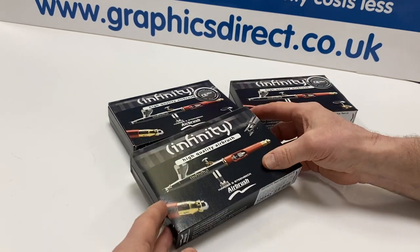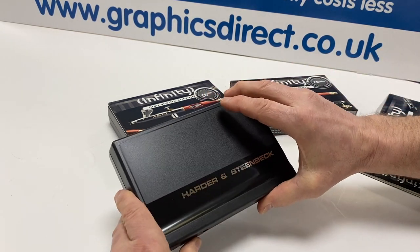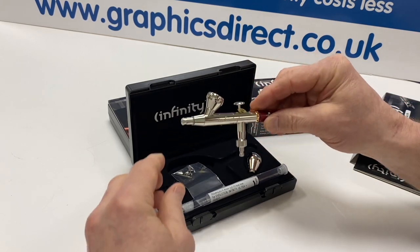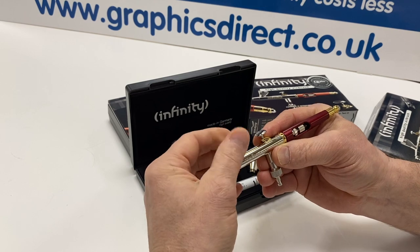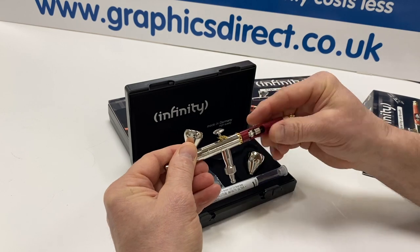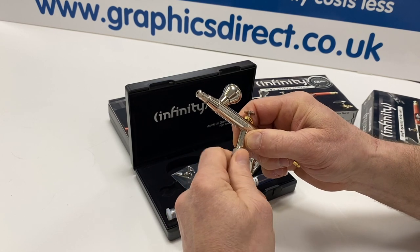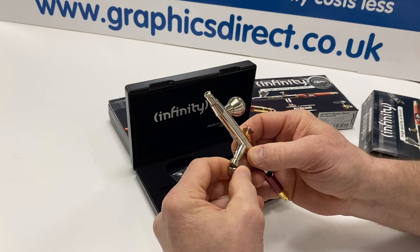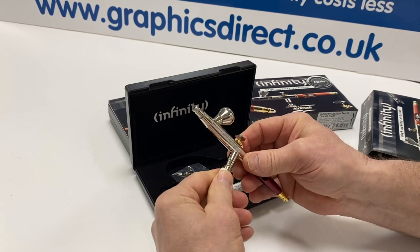Two-in-one generally means that you're getting two sets of needles, nozzles, needle nozzle caps, and a larger colour cup. As we open up the airbrush here, you'll see you've got the standard colour cup, which will screw off. It also comes with a much larger colour cup. They do come with a quick-release fitting, which you can take off and just attach your standard 1/8 BSP hose. Just be careful when you take that off that you don't unscrew the whole valve setting.